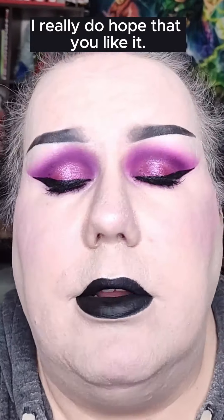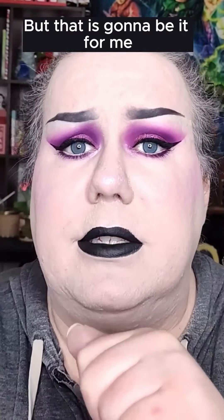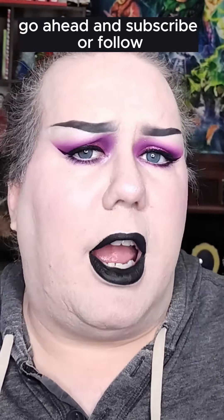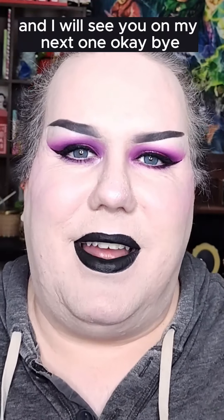Okay, and here we have the finished result of this look. I really hope that you like it. All the products that I use, besides just the palette, will be linked down below if you would like to check any of them out. But that is gonna be it for me. I really hope that you enjoy this series that I am doing, playing with my old makeup. Go ahead and subscribe or follow if you would like to see more content like this from me. I will see you on my next one.